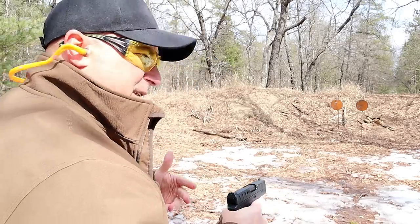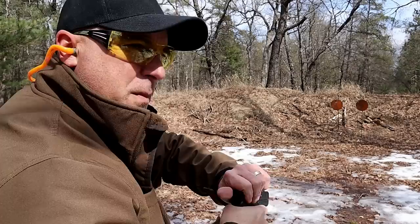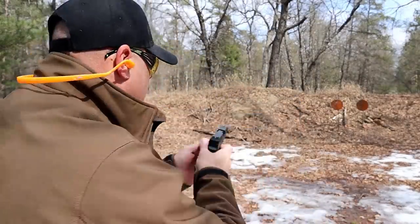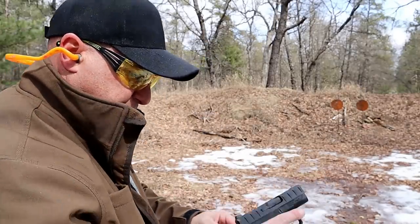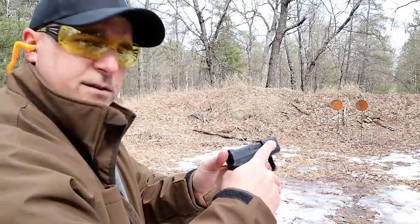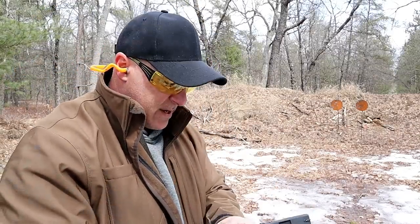The problem that I'm having is light primer strikes. Check this out — nothing. Maybe that's a tough primer. Gun is in battery — and then another problem. Let me go ahead and remove that round. Gun is in battery — nothing. That's a problem.